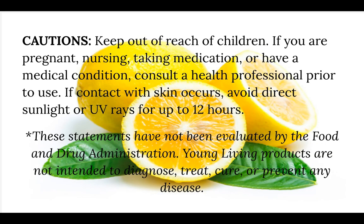Please keep out of reach of children. If you are pregnant, nursing, taking medication, or have a medical condition, please consult a health professional prior to use. If contact with skin occurs, please avoid direct sunlight or UV rays for up to 12 hours. These statements have not been evaluated by the Food and Drug Administration — Young Living products are not intended to diagnose, treat, cure, or prevent any disease.